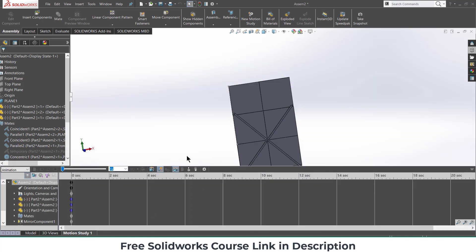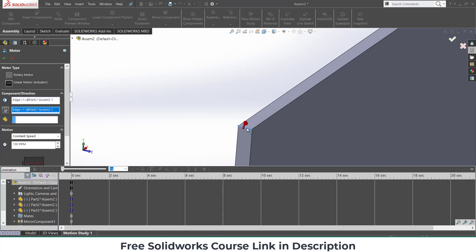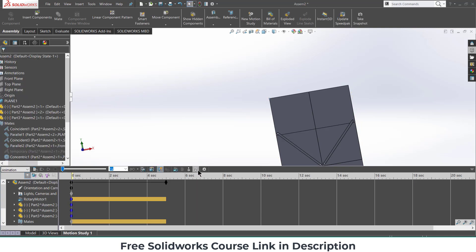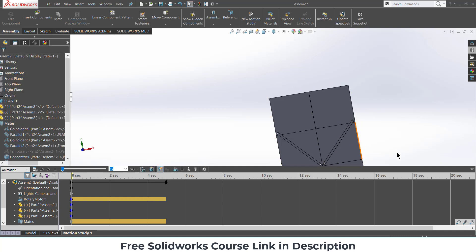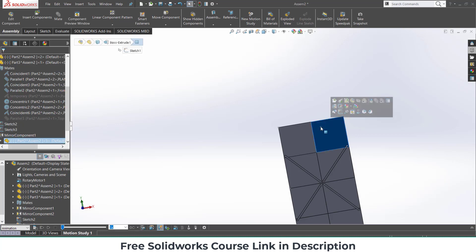Now go to Motion Study, click on Motor, and select this edge. We need to control the angle — I want to rotate it 1 degree, starting at 0 seconds, with a total time of 5 seconds. Click OK. Then increase the FPS for better results. Select this face and press Ctrl+8.